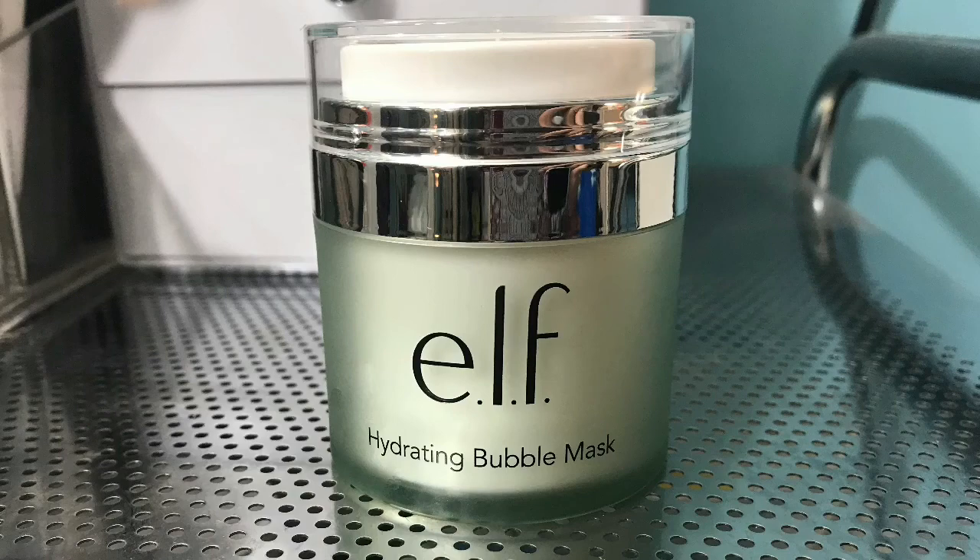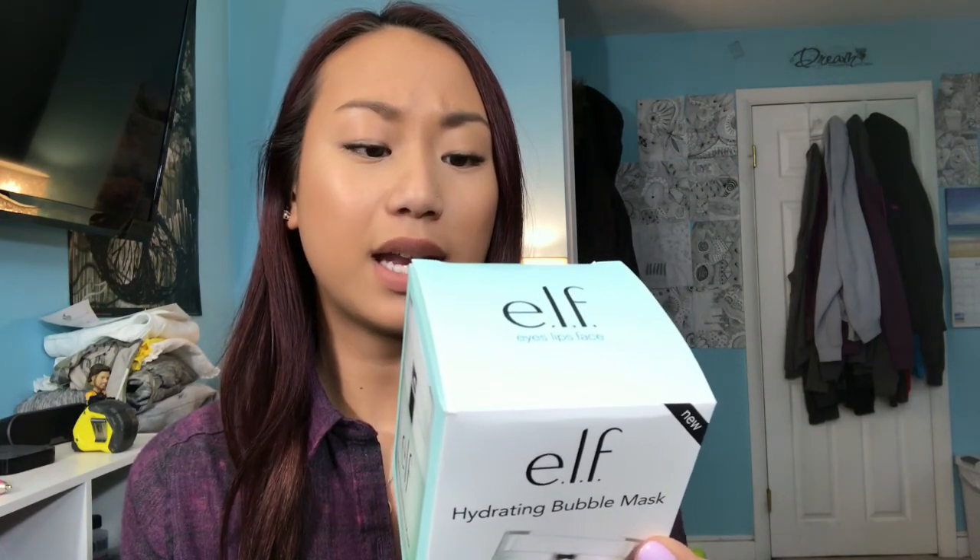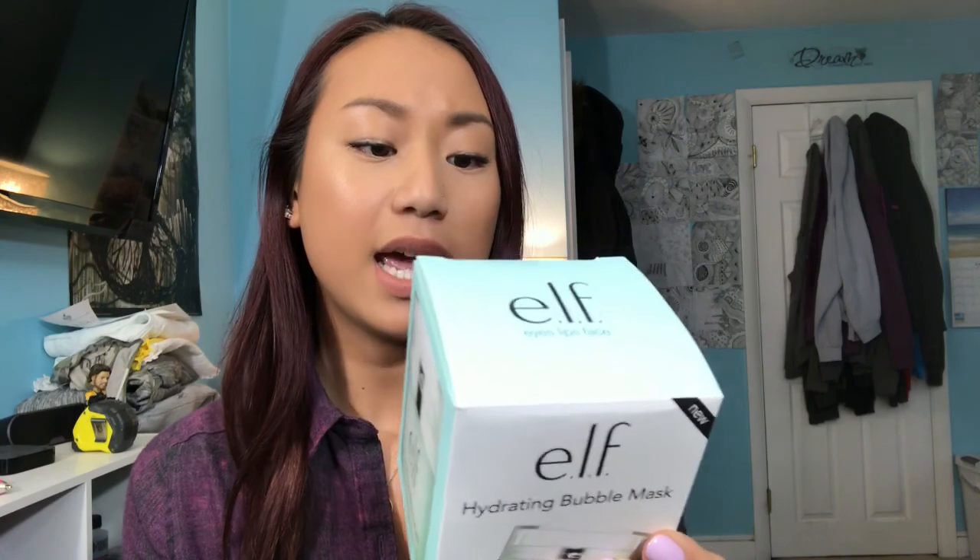It claims that this hydrating and nourishing gel transforms into a bubble mask on the face. Watch as bubbles fizz and foam to remove excess dirt and cleanse pores for glowing, healthy-looking skin. There are no parabens, sulfates, or phthalates, so that's really nice. The directions say: push down on the sides of the top to disperse product, apply a thin layer all over slightly dampened skin and bubbles will form. When bubbles begin to dissipate — about five to ten minutes — massage with fingertips and wash with warm water to remove, pat dry, and follow with the e.l.f. daily moisturizer. So I'm going to wash off my makeup and get ready to try this.